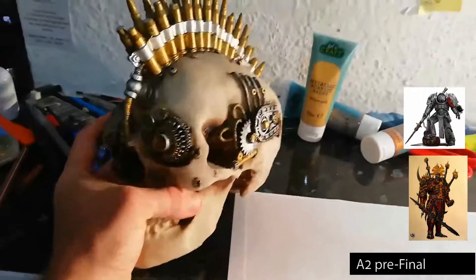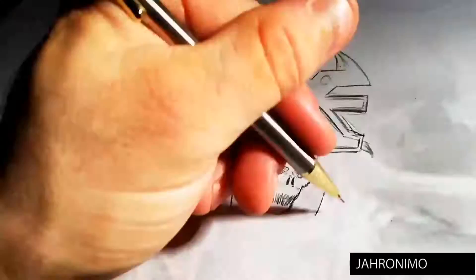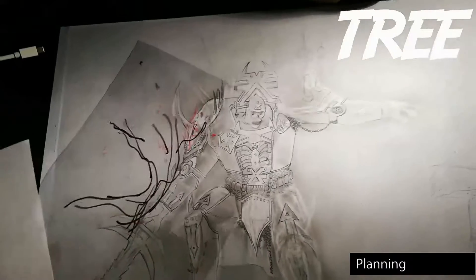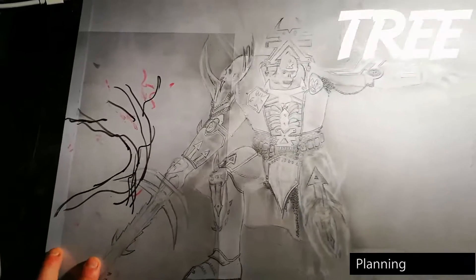I've made a setup for some of the stuff that I'm going to need, and I've got some first-hand references here. So now I've completed some of this, doing some of the details, and I'm thinking of introducing a tree. This tree's got a bit of a curve and it's going to be sitting somewhere around here.